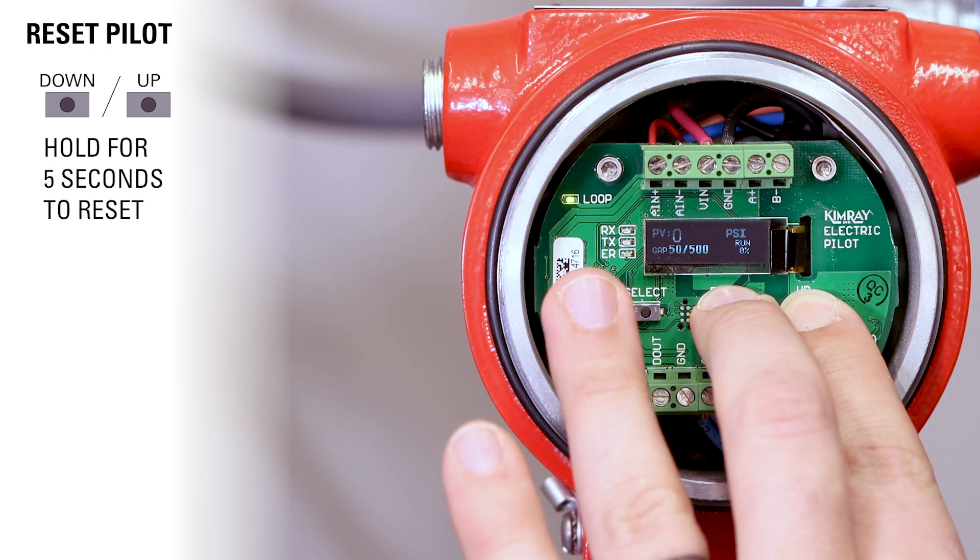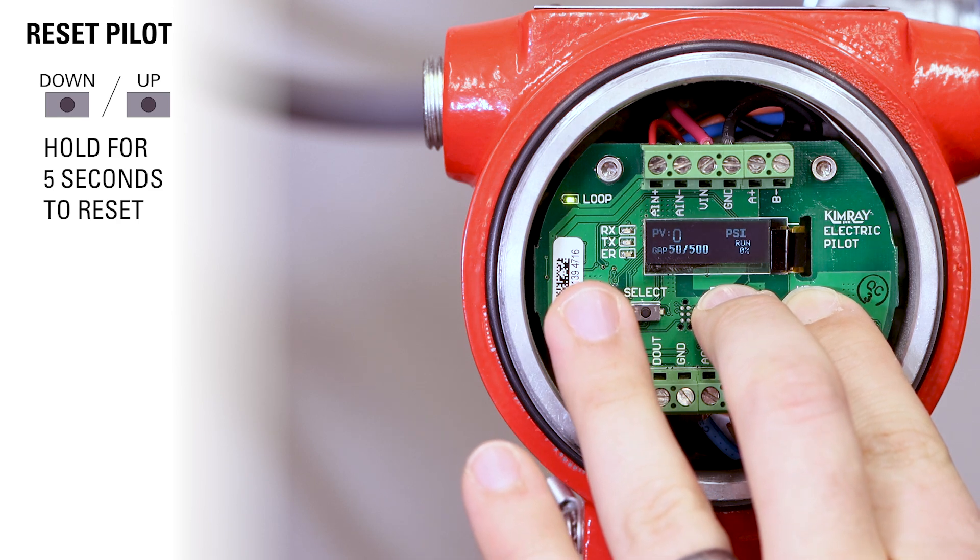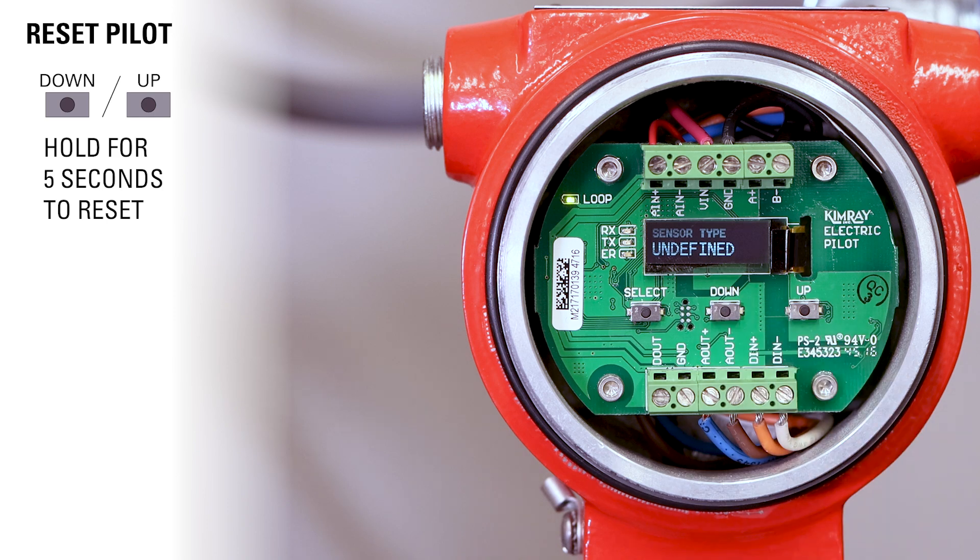If the unit is new, your screen will say undefined. If it's been used, then you'll need to reset the pilot by holding the up and down buttons for five seconds.